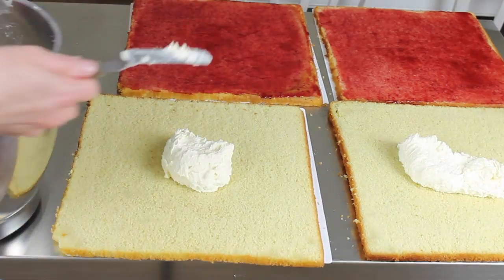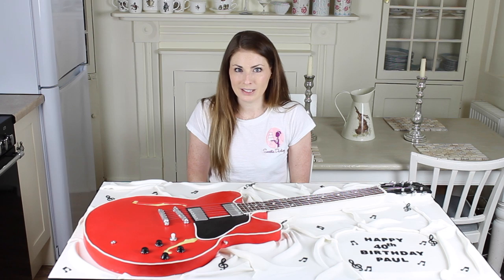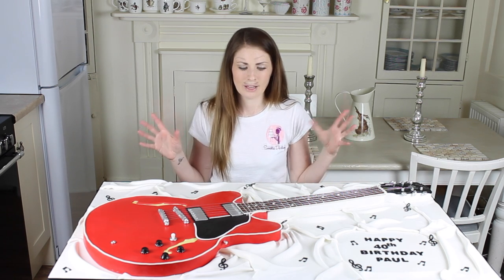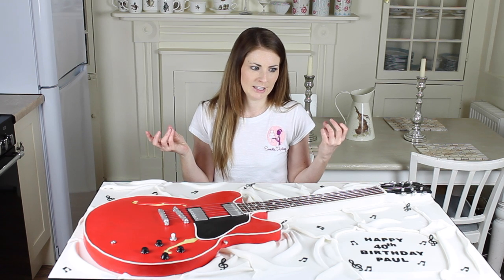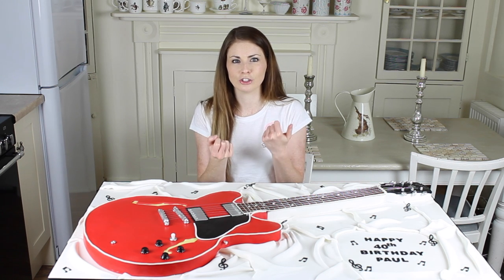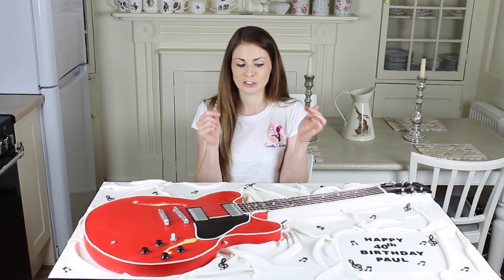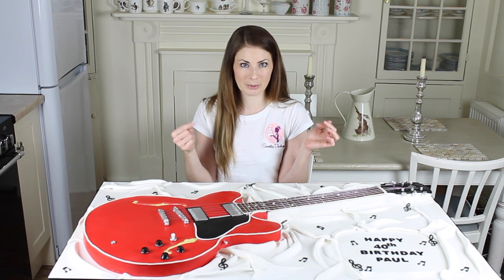I've used two 12-inch square cakes and one 9-inch square cake and I've made templates. For a cake like this, templates are key — they are everything. For the main shape of the guitar, I've drawn onto foam board or foam core, which is like a foam centre surrounded by a plasticky paper. You can sanitise it, so it's good to use as cake boards and it's so easy to cut — you just use a scalpel. I draw on it and then cut my shape out with a scalpel.